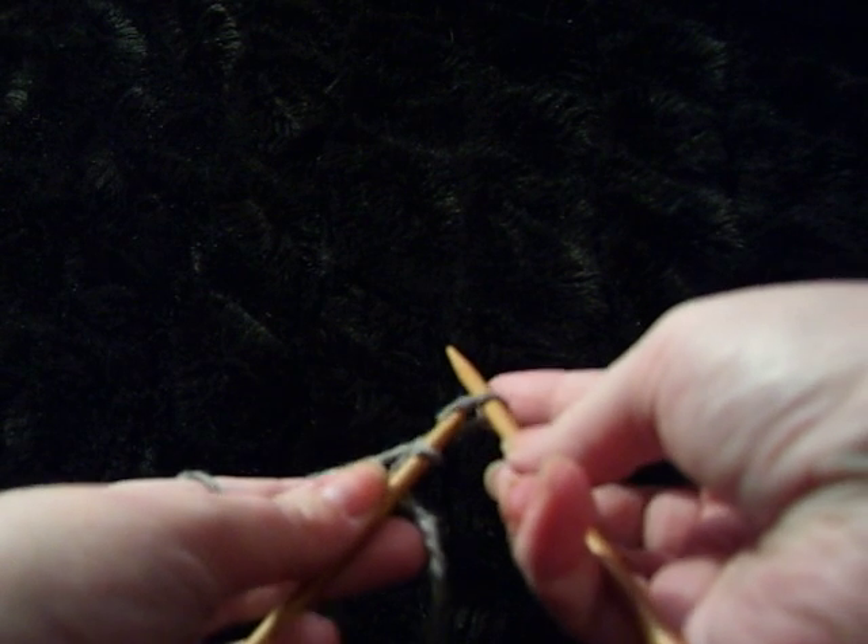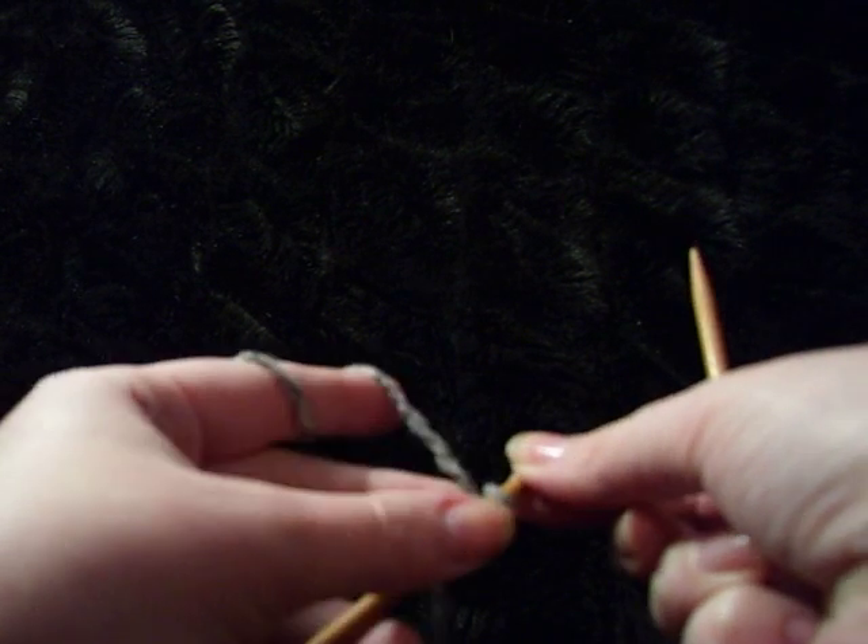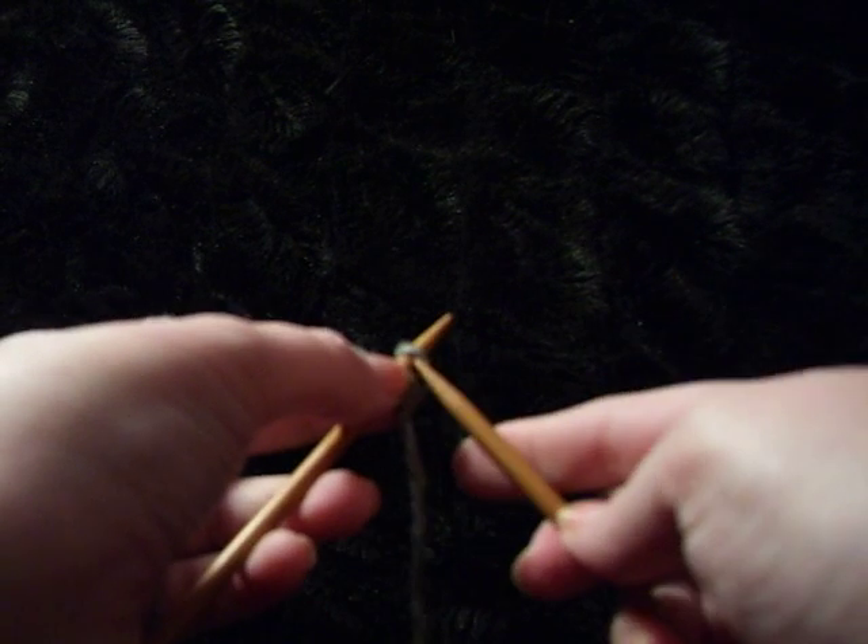Turn it, insert back on the left needle, tighten. Now you have two stitches. Repeat.